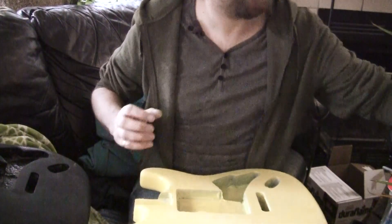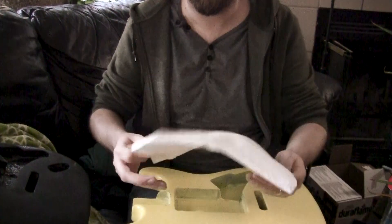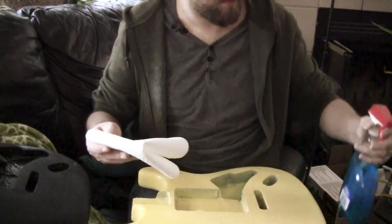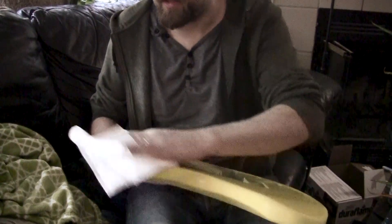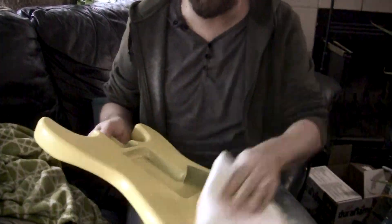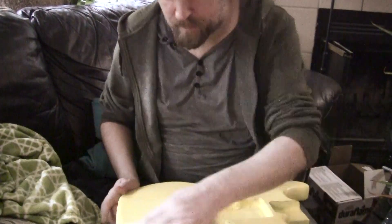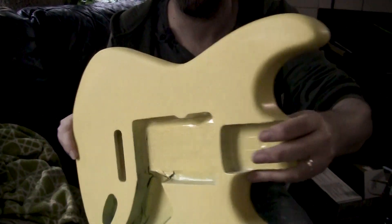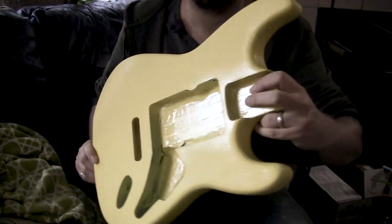After this is done, I take some paper towel and give it a quick spray with some Windex, and just get a quick wipe down. You'll see the yellow color returning, but it is still sort of satiny now — the surface is all scratched up. The reason I keep mentioning being careful: I didn't sand in here, so you can see the sheen difference between the sanded and unsanded areas.